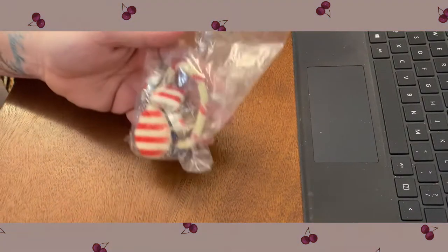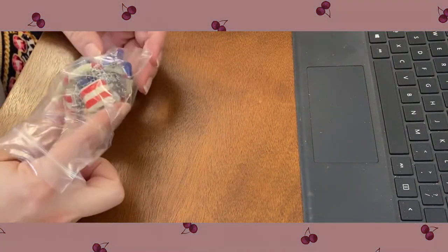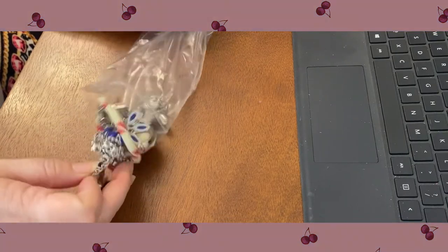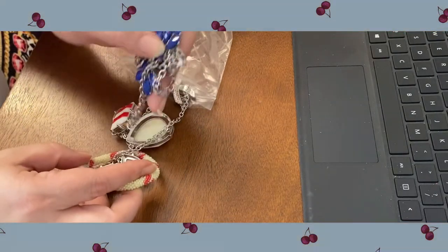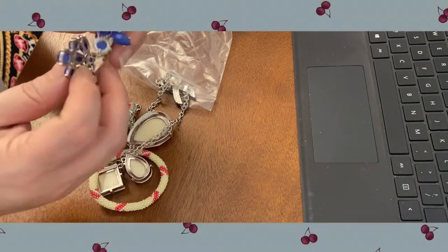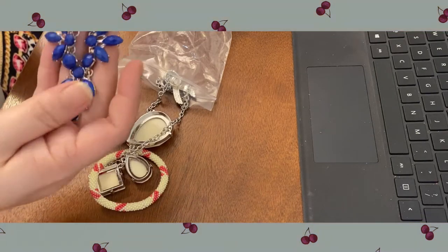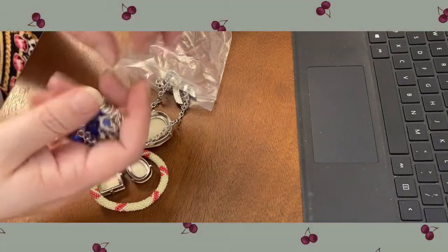We have a bag here that has some necklaces in it — she did a good job of separating everything out into bags. So we have this one — a little fashion necklace. Everything's in really good shape too.